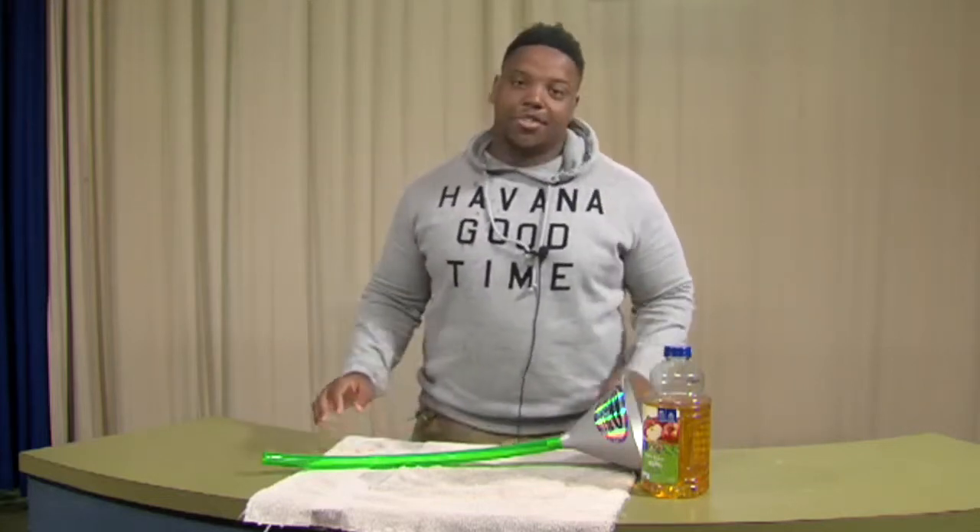Hi, this is Tyrone, and today I'm going to be showing you how to do beer bongs on Beer Bongs with Tyrone.